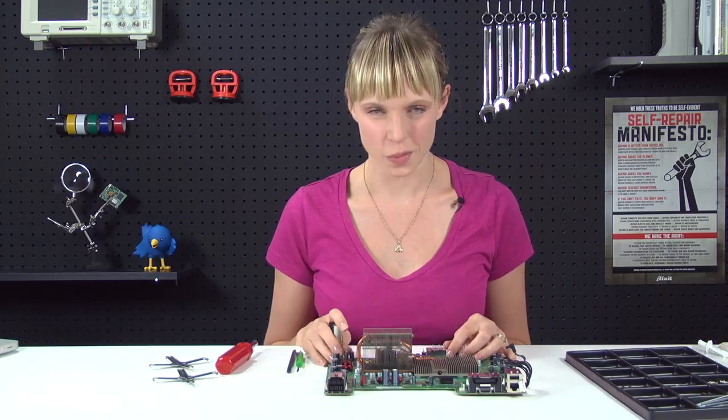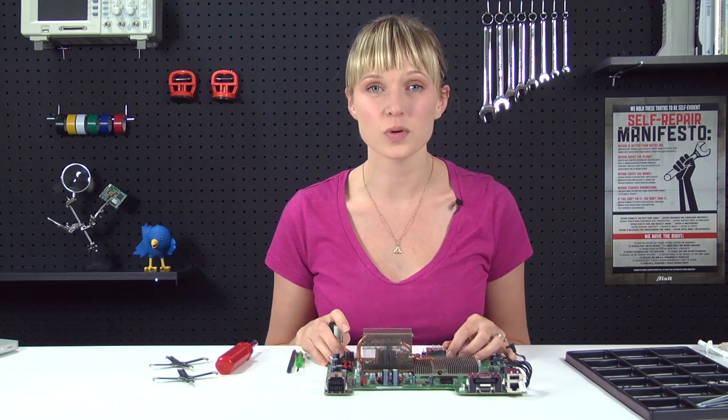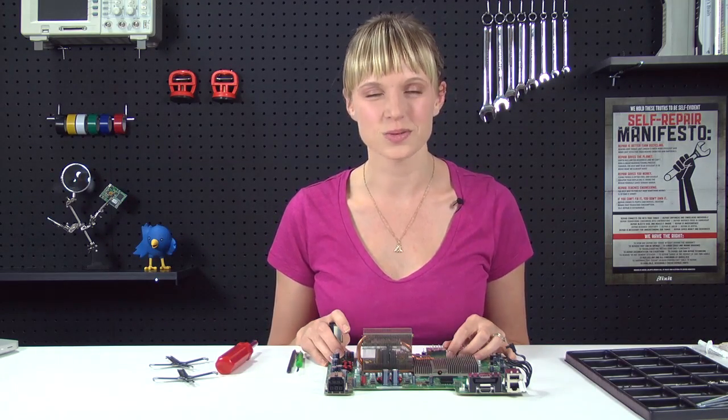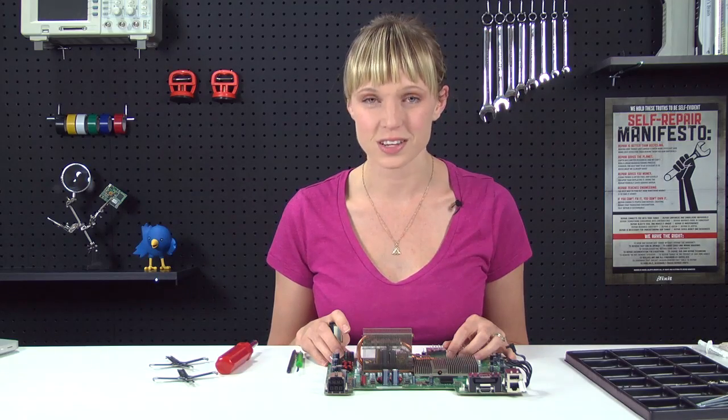With those pads attached, our repair is complete, and all I've got to do is put my Xbox back together. At iFixit.com, you can find the parts and tools for this and many other repairs, and if you run into problems during your repairs, there are lots of solutions in the Answers section of our site.